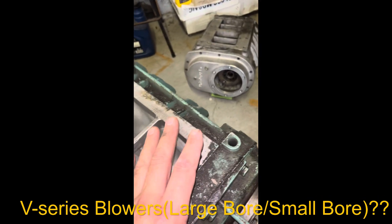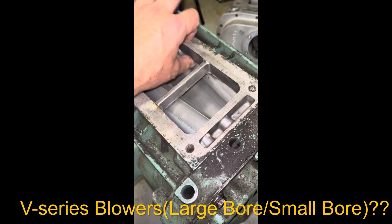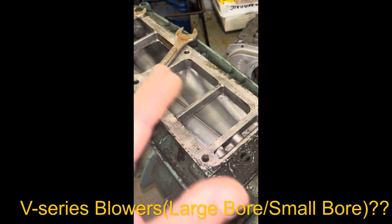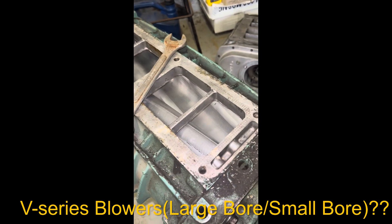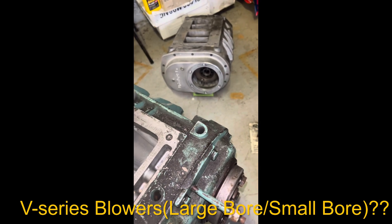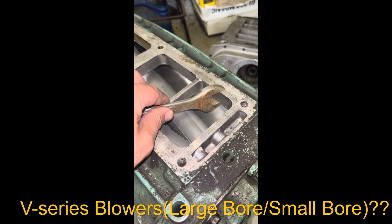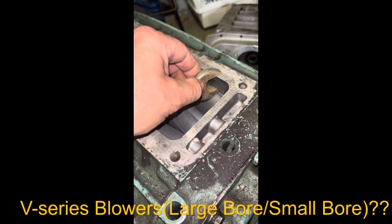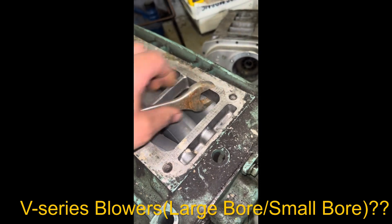As far as V-series blowers go, I've never come across a small bore or large bore variation — the top and bottom deck thicknesses have always been the same on the ones I've seen. Now, they say 7/8" but it's not really 7/8". You see that a lot online. It's actually smaller — instead of being 22-point-something millimeters, it's more like 21.5mm, because you can slot a piece of paper in there.